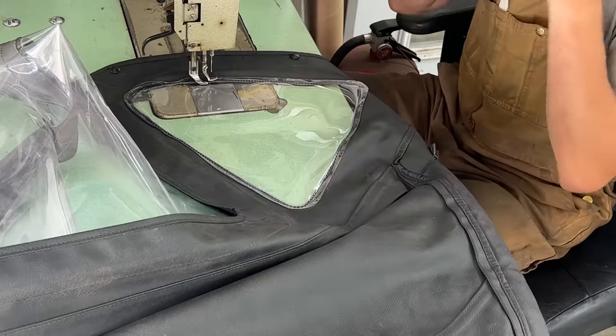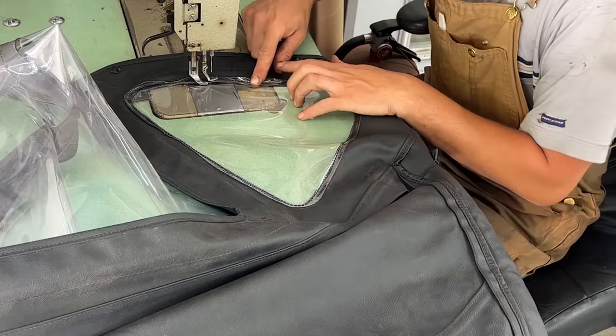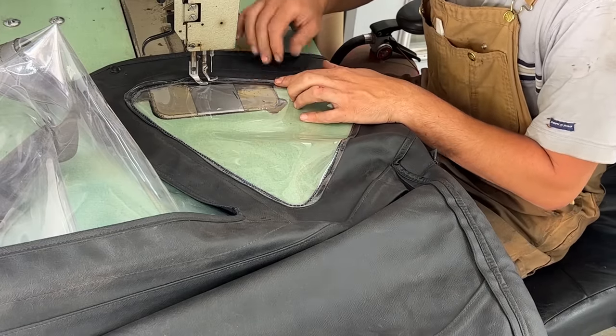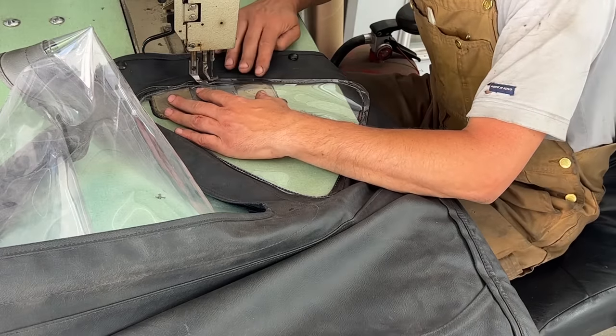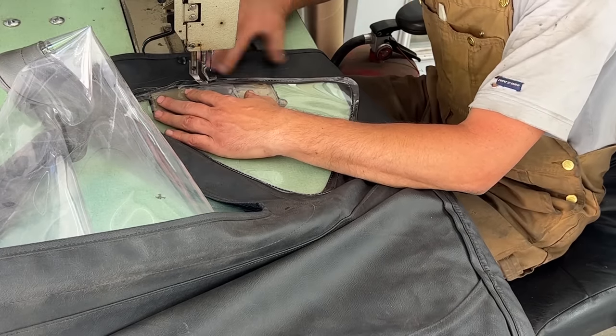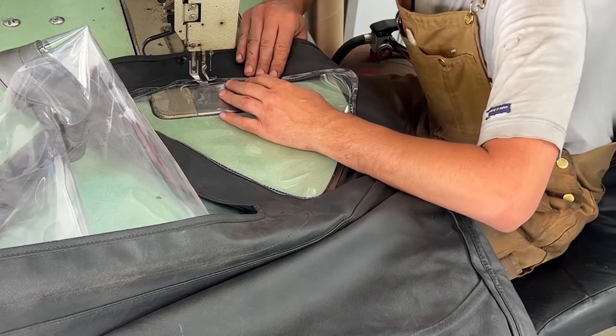It is attached now. We're going to put a second stitch right next to this one, so we're going to have two stitches next to each other. This one should be easier in theory.